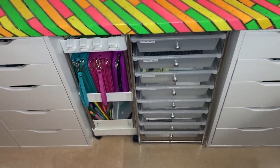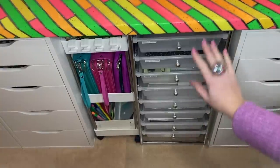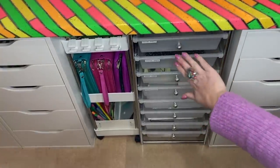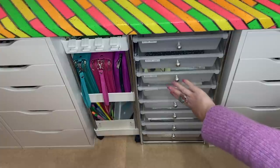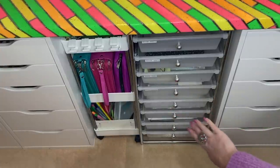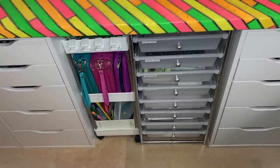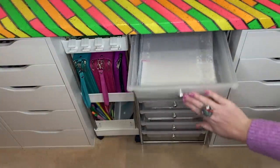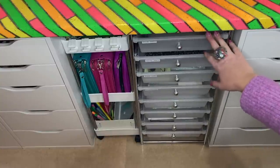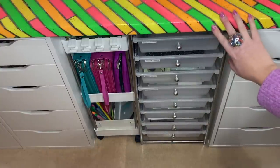Carrying on down here — this storage has been here from last time but I've changed what's in them and redone the labels. You've got vellum sheets, acetate sheets, shaker domes, masking sheets, clear poppets, foam sheets, and specialty papers — that's like Yupo paper, watercolour card, and copier paper. They're just easy to access. I picked this up from Hobbycraft but I cut the wheels and the very top handle off so it would fit underneath here.